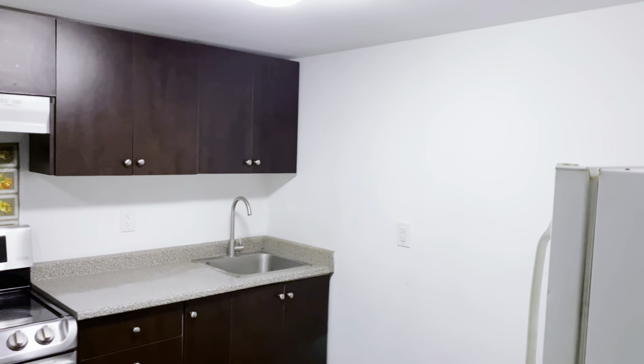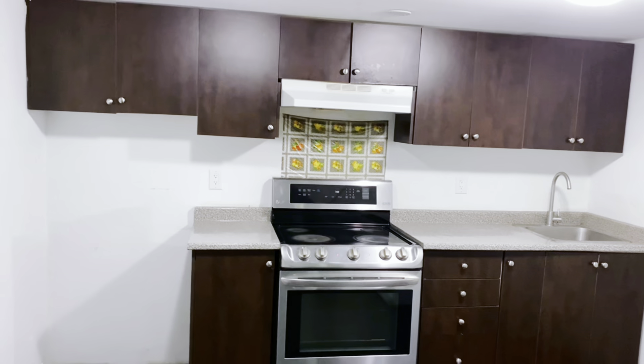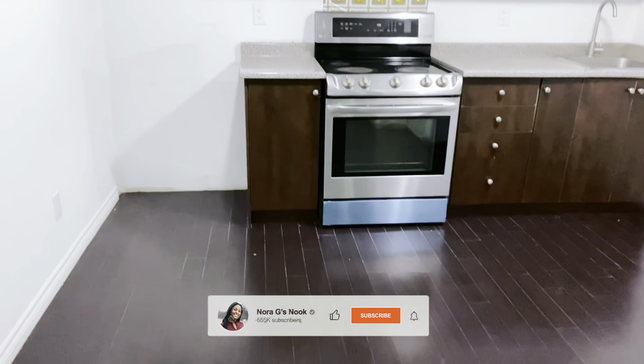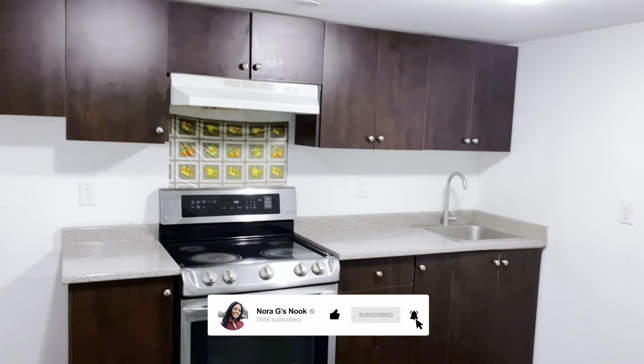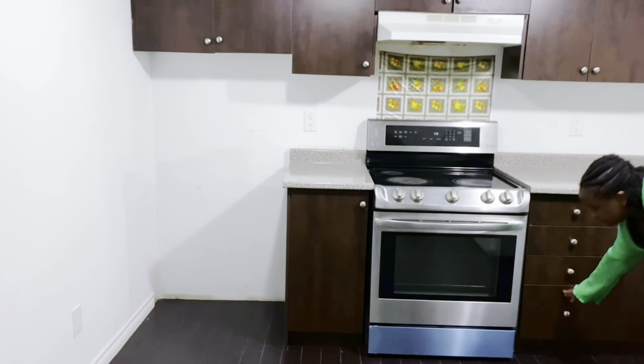Hello beautiful people! Welcome back to my channel, or welcome to my channel if you're new here. Today's video is going to be a little bit different because I will be transforming this small kitchen, which belongs to one of my subscribers.